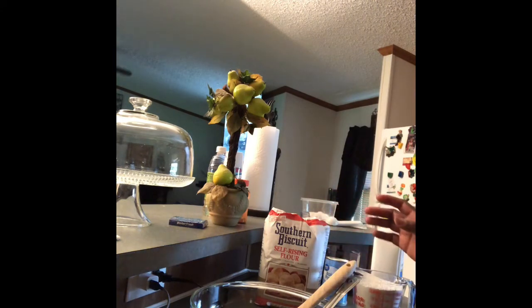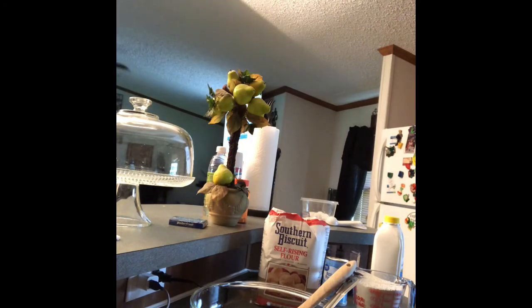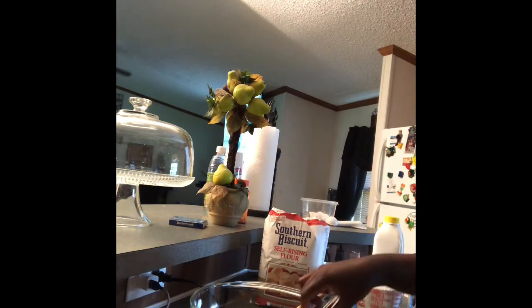The only thing I'm going to do different is — self-rising flour already comes with baking soda and salt added in, but I'm going to add a half teaspoon of baking powder. I just want to make sure it rises the way I want it. I'm going to keep trying until I get it the way I like.